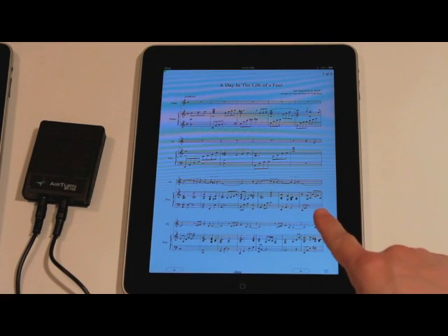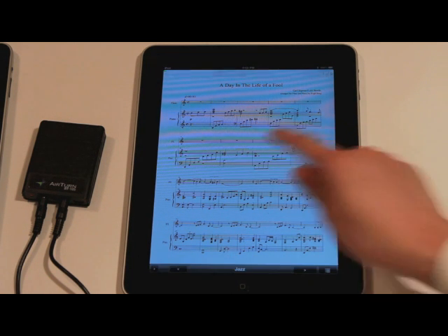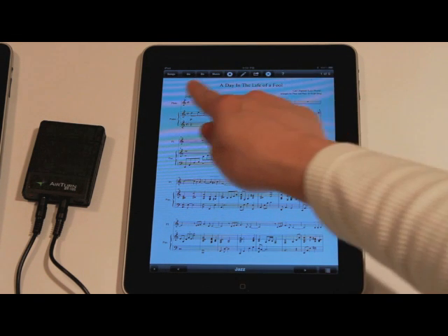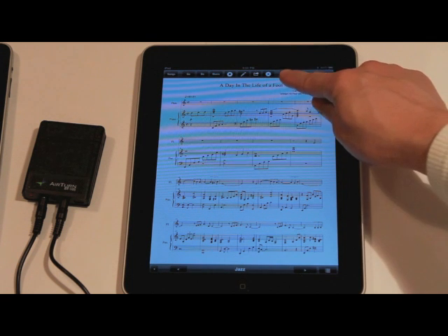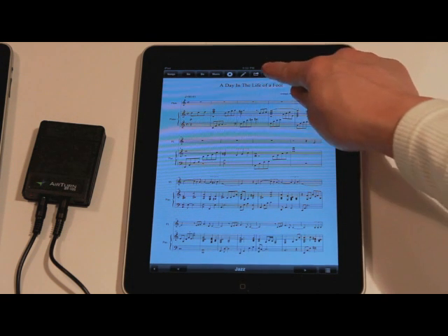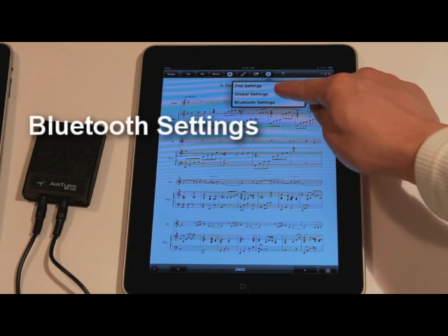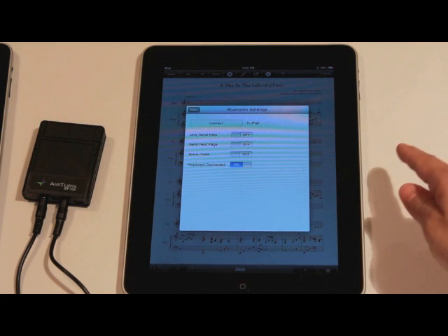Using this iPad as the master iPad, I have Unreal Book open. If you don't see the toolbar, just tap the middle of the screen and you'll see the toolbar appear up here on the top. Look to the icon at the furthest right among the sets you see here — it looks a little bit like a sprocket. Tap on that icon and you're going to see a couple of selections. Select Bluetooth settings and a new dialog box is going to open up.